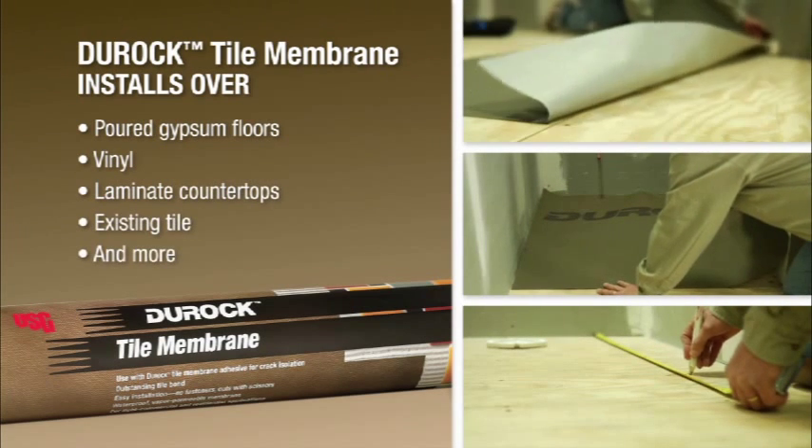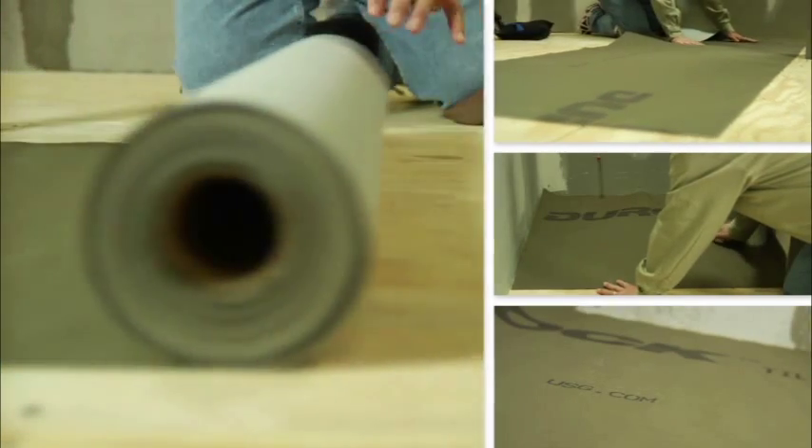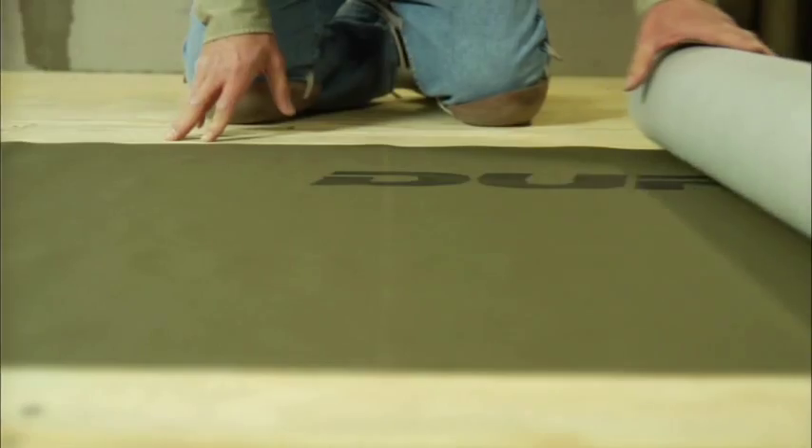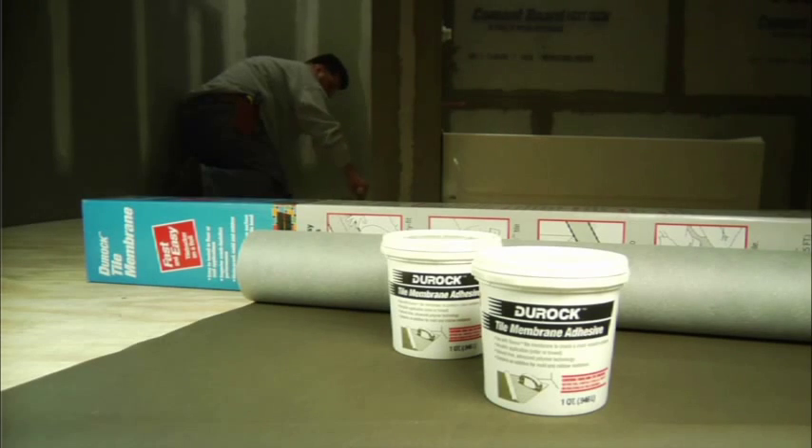The versatility of Duroc Tile Membrane makes it ideal for use almost anywhere, from foyers and bathrooms to kitchens, even on countertops and backsplashes. No matter where you're thinking of using it, Duroc Tile Membrane comes in a range of sizes and packaging options, making it that much more convenient for you.